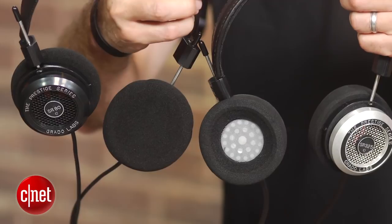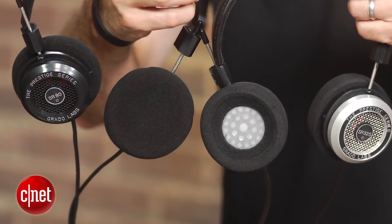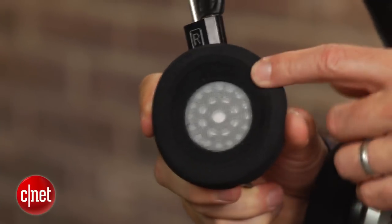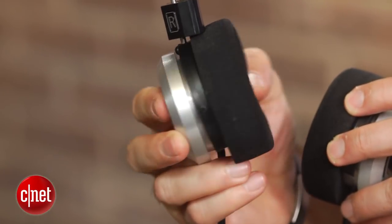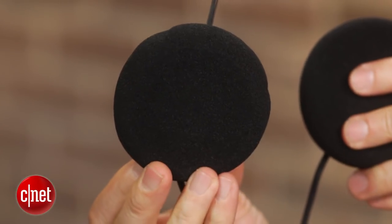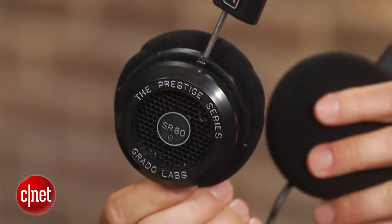As you can see, Grado has not changed the exterior design of the headphone, and like the SR325 predecessors, this one has the same bowl-shaped pads that apply a little more pressure to the outer edges of your ears than the simple foam pads of the $99 SR80E, which is arguably more comfortable.